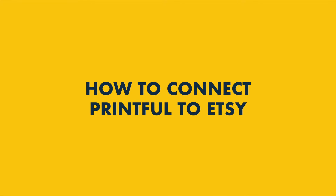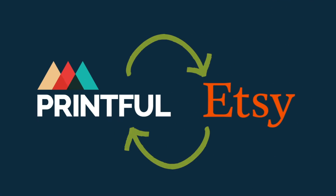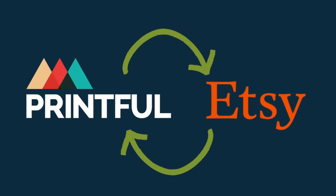In this video, I'm going to show you how to connect Printful to Etsy. Stay tuned to discover how to set up an account with both platforms, and how to sync your Printful print-on-demand products to Etsy's online marketplace.